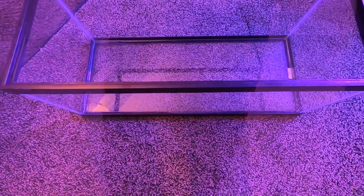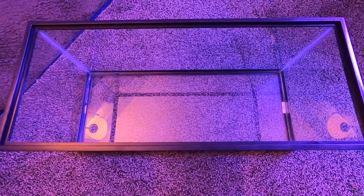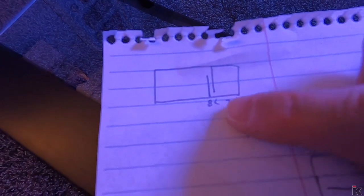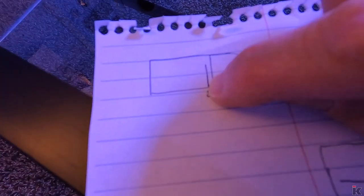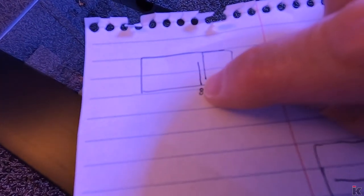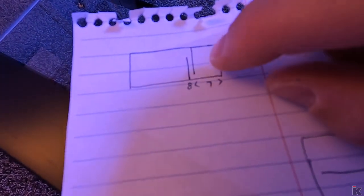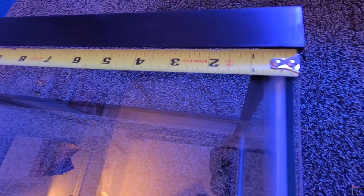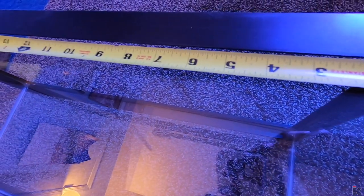Now it's time to start laying out the sump in the glass where it needs to be. On this drawing — I know it's small — from the edge there's going to be a piece of glass at 8 inches, and from the edge of the glass there's going to be another piece at 7 inches. So now I just need to measure the glass out and make my marks.